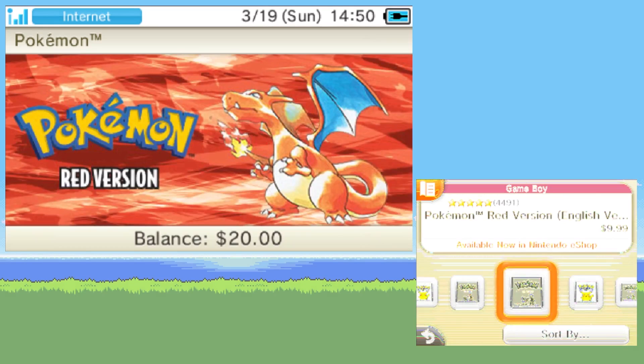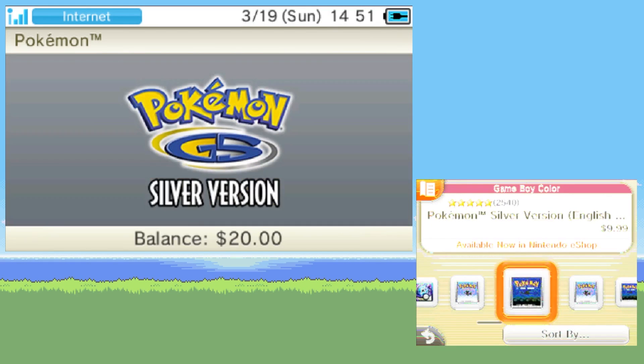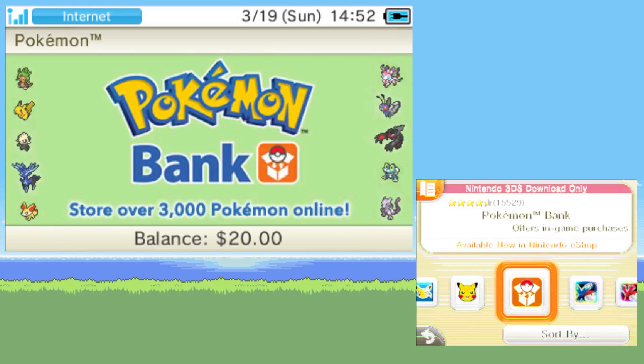These games include Pokemon Red, Blue, Yellow, Gold, Silver, and Crystal. In addition to those games, you also must download Pokemon Bank and PokeTransporter so you can move Pokemon from the Virtual Console titles into Pokemon Home.